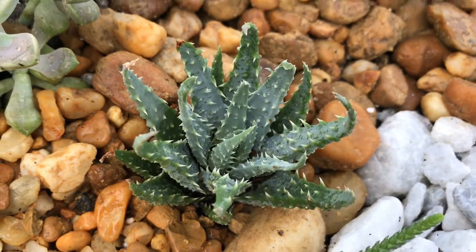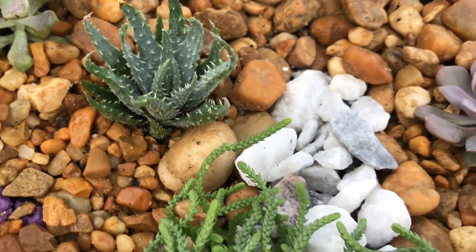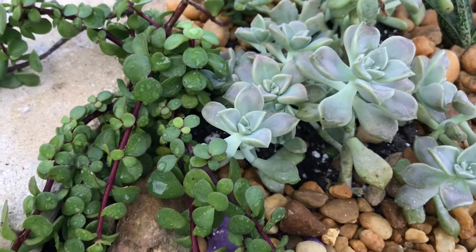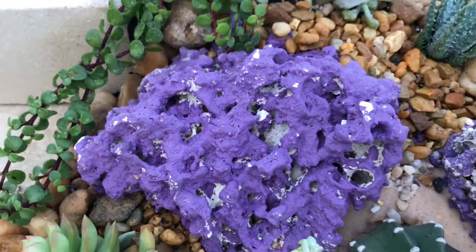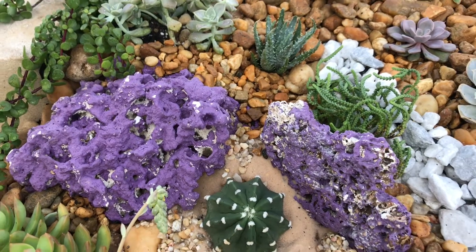That aloe I was talking about earlier — I don't know the name but I really like it and I'm going to have to find out what it's called. Here is more Ghost Plant and Elephant Bush, the trailing one — it trails down so it will go down the side of the planter.